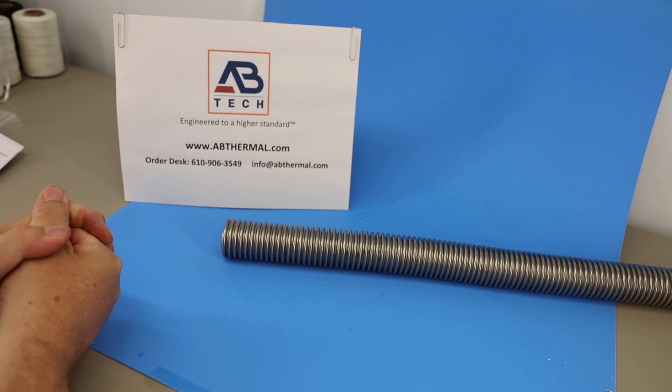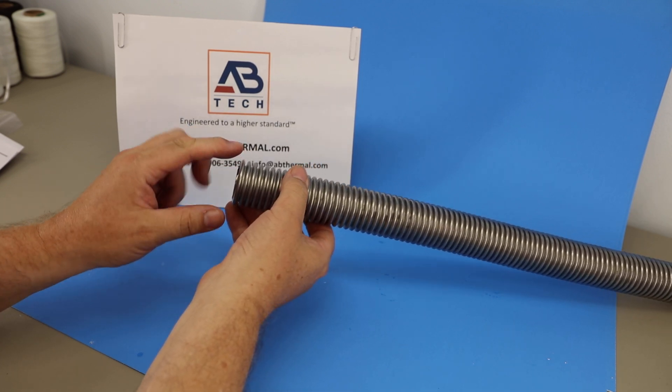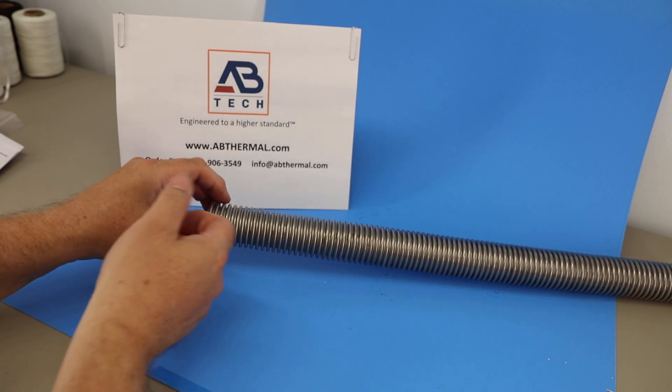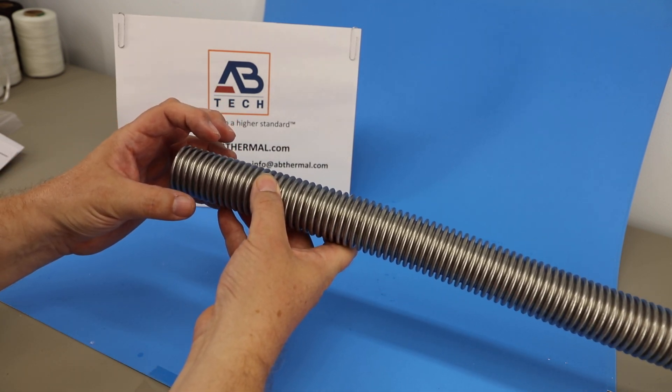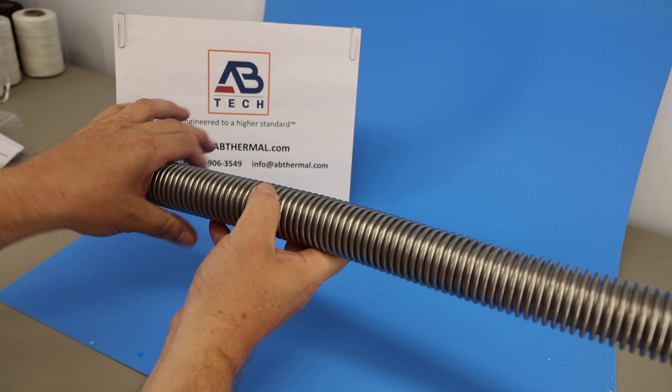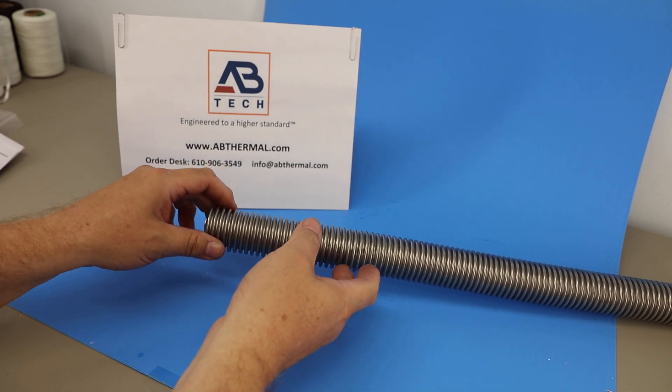It also provides an EMI/RFI shield. The end of the sleeve can be welded onto flanges or placed through an opening in a metal wall and welded — that's how it can be restrained.